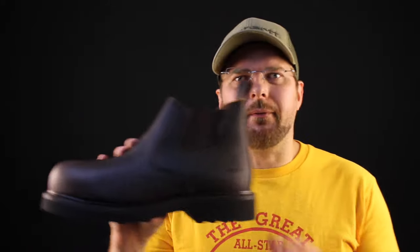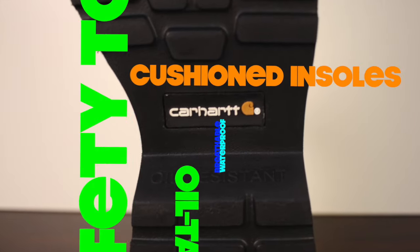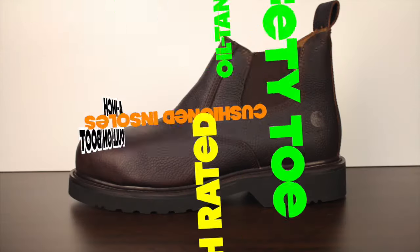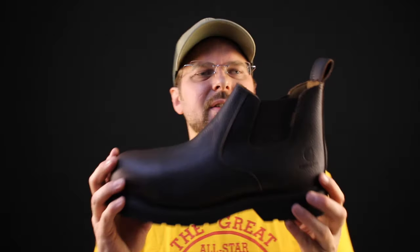Today on The Boot Guy we're talking about the four inch Romeo slip-on with a safety toe from Carhartt. Now you might call this shoe a molder shoe and you might call this shoe a Romeo. I kind of look at this shoe as just being an incomplete pull-on boot. Guys really do like it and find this type of boot to be really comfortable and practical in the work environment.